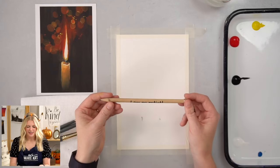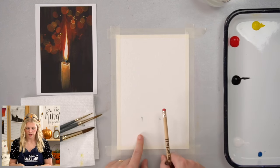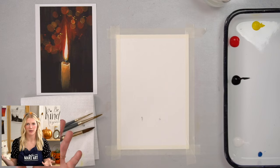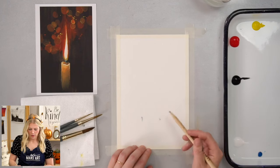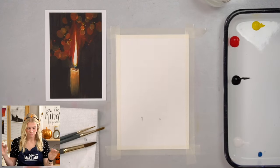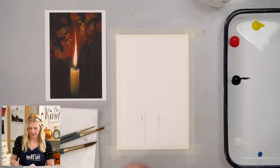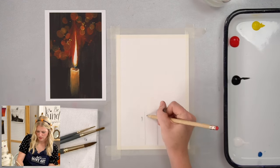I've got my pencil — it says 'I'm an artist,' which is great — and I'm going to start by sketching my candle. My paper is dirty already, but I'm going to paint black over it, so I decided to leave it and not waste a fresh sheet. Gouache is opaque, so I can just paint over it. I'm going to look at where I want my candle to be.